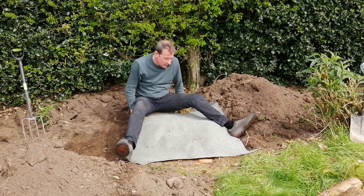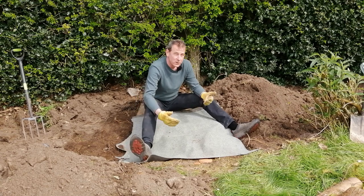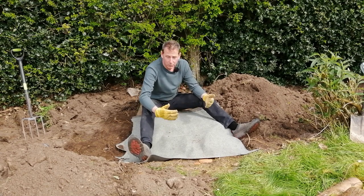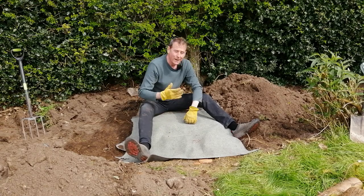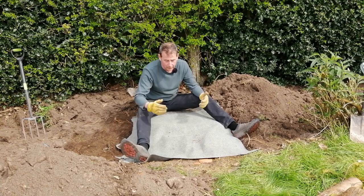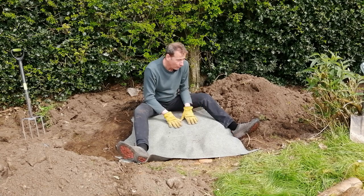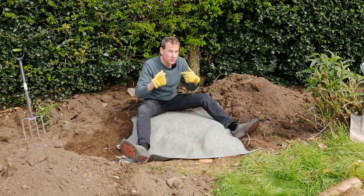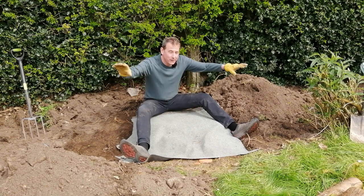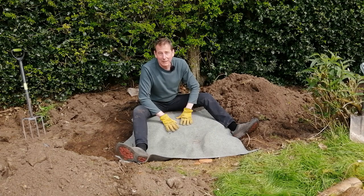Of course I'm doing this in the springtime, which you might think is counterintuitive. Why create a space for somewhere to hibernate in the spring when everything's coming out of hibernation? Well, the way I see it is it will give it a whole year for little wildlife and creatures around the area to find it. Also it will enable it to get bedded in, and it will give time for any human smells from me to dissipate and make it much more environmentally friendly.